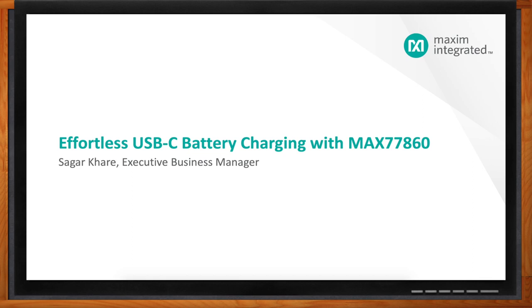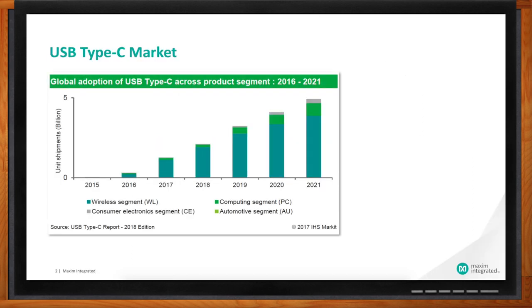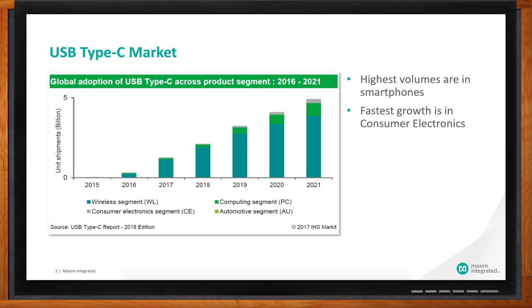One of the biggest trends in battery charging these days is USB Type-C, and it really seems to be everywhere. We have market research data showing consistent growth in the USB Type-C market over at least the last six or seven years. The growth has really been driven by smartphones and tablets, but more recently we've been seeing very sharp uptake in consumer electronics.